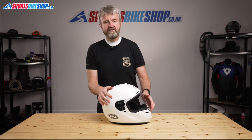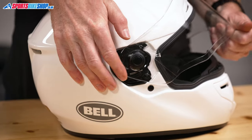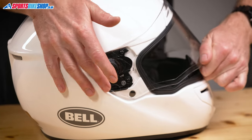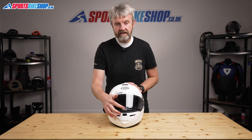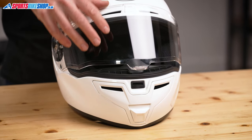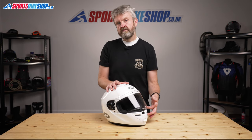The visor itself has one of the fastest-changing mechanisms around. You push the button on the side, pull the visor forward and it's off, then it just pushes back into place and clicks back on again. It took me about 12 seconds to remove and replace the whole visor, and that was with just a couple of practice runs before I set the stopwatch running. It has a central lifting and locking tab, which is becoming much more popular across helmet ranges. The base plates don't allow the visor to be half open though.